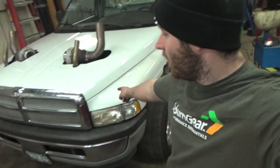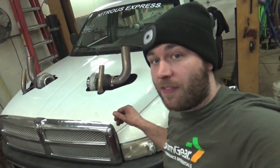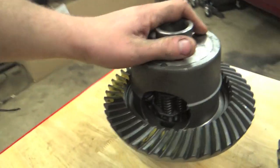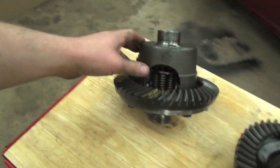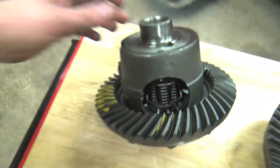What up guys, my name is Eric and in today's video we're going to be installing an Auburn Locker limited slip front differential. The front diff is a Dana 44 — we're going to be replacing the stock open diff and replacing it with this awesome Auburn Locker grip and lock limited slip differential, which you can see is a beefcake right there.